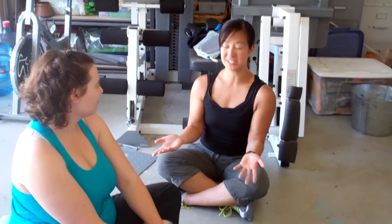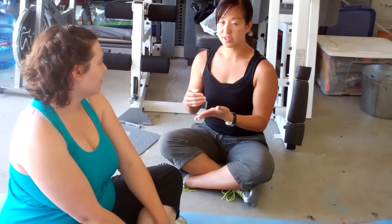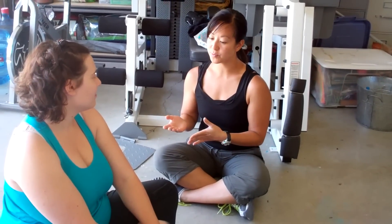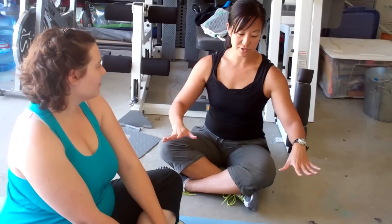So right now what I'm doing to start out with Carolyn is working on her core strength in a nutshell. Basically what we're doing is I want to make sure that all of her joints and all of her stabilizer muscles are strong for daily function. So we're starting out with a lot of mat exercises because with mat exercises, we take gravity away from the picture.